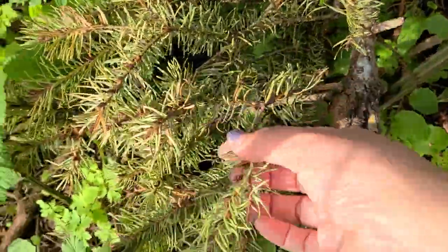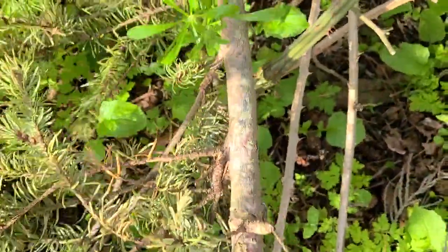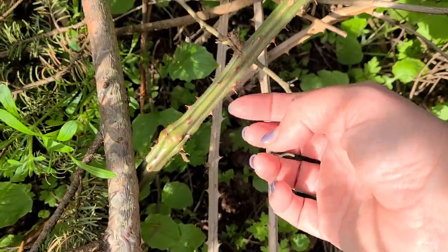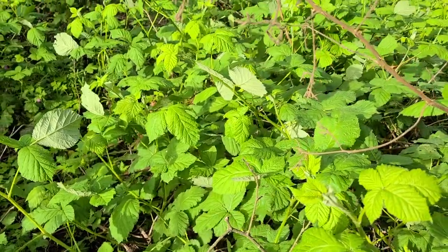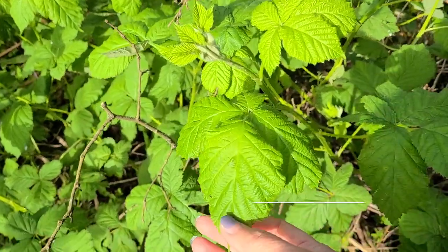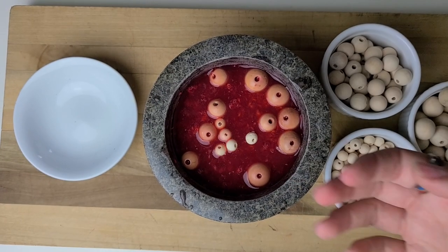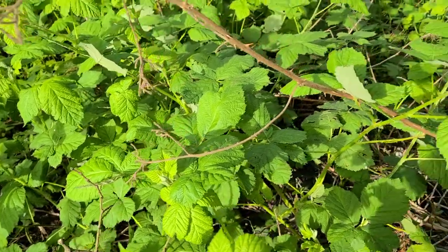Here are some downed branches with needles — this branch would be a good one to take. The needles themselves would be a great addition to a dye pot, and the bark and branch too. Right next to this is a very prickly bush. In the Pacific Northwest we have a ton of wild berries — salmon berry and blackberry as well as raspberries. The bramble itself makes a beautiful neutral dye and is a hidden source of color.